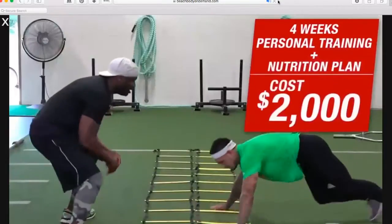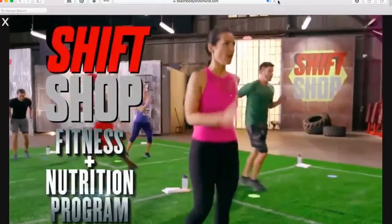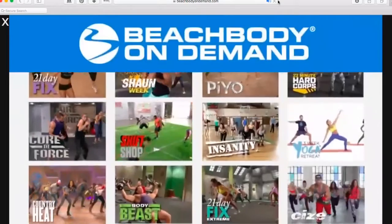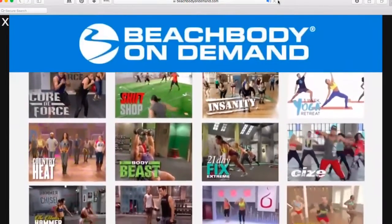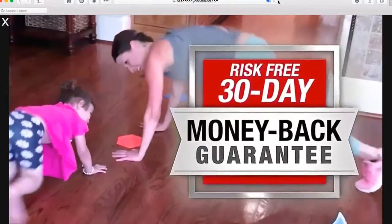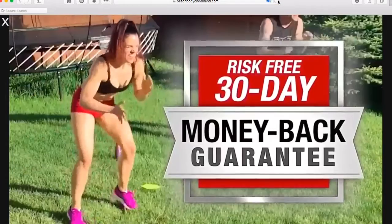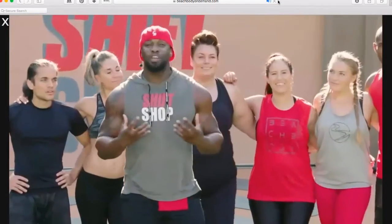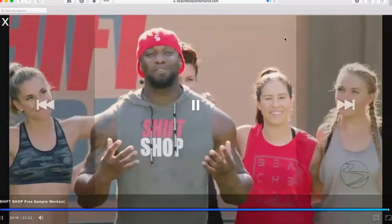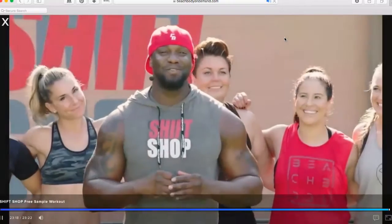Four weeks of training with me and my gym plus a full nutrition plan would cost close to $2,000. Shift Shop comes with access to the entire fitness and nutrition program plus the entire Beachbody on Demand library for less than 10% of that price. Everything comes with a 30-day money-back guarantee — if you don't see results you'll get your money back. Tens of thousands of my team already have Shift Shop available on Beachbody on Demand right now, so don't wait — shift and change your body today. I'm your trainer Chris Downing and I'll see you in the shop.